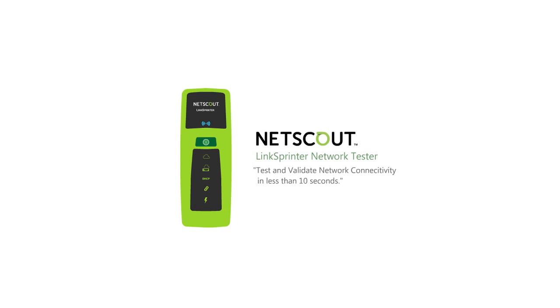LinkSprinter provides quick and effective testing of your network connections in just seconds. To learn more about NetScout Systems' LinkSprinter network connectivity tester, please visit us online at enterprise.netscout.com/linksprinter.